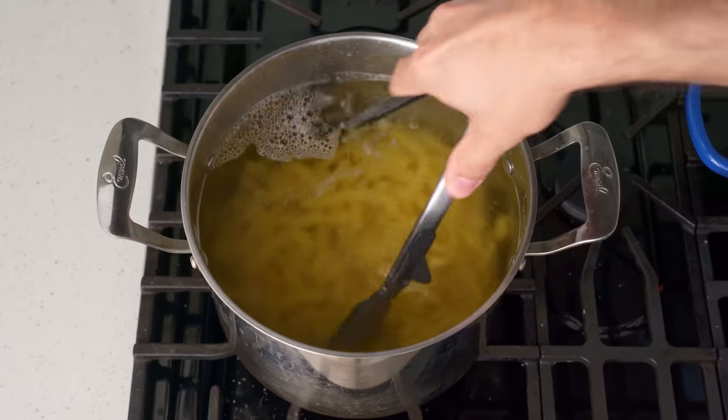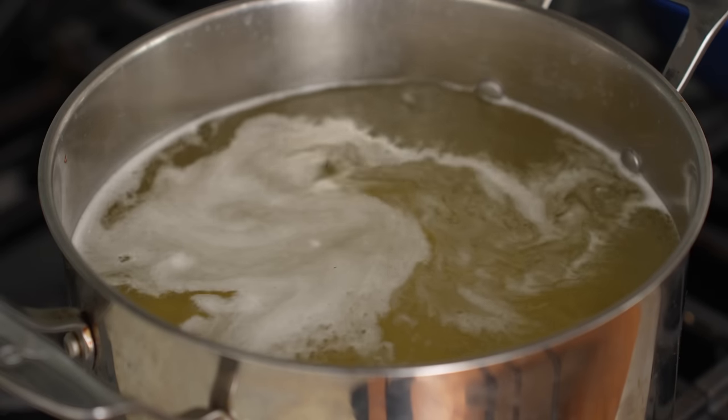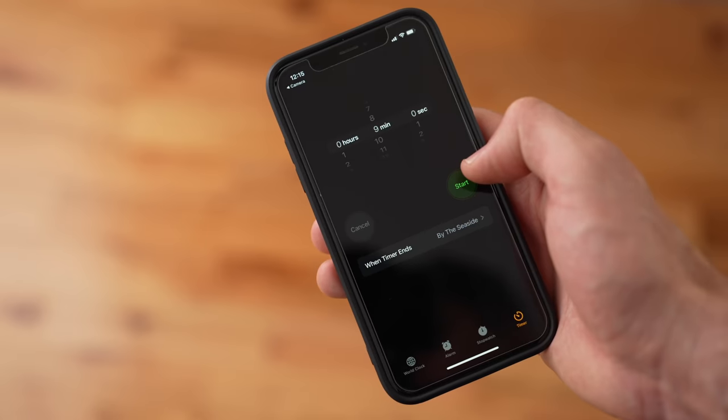I'll jump in with some tongs to agitate this pasta so it doesn't get stuck together. Then, to get this fusilli into a nice, chewy al dente, I'll cook it for nine minutes.